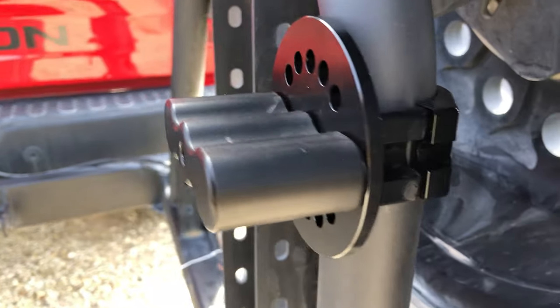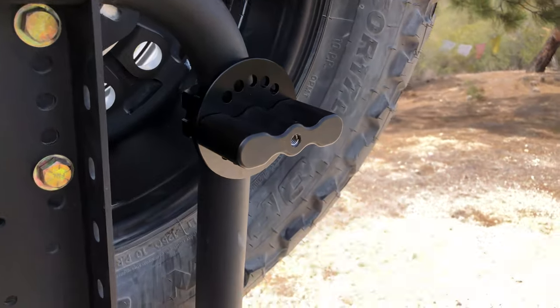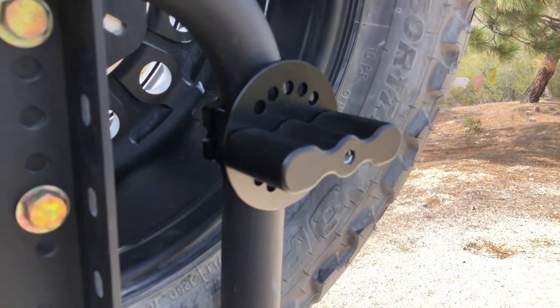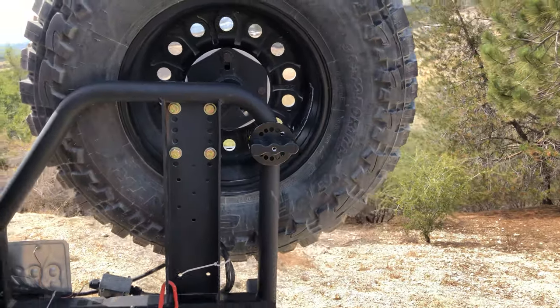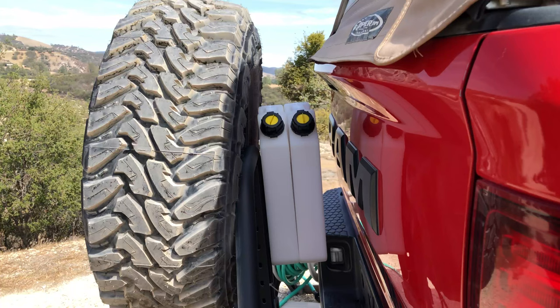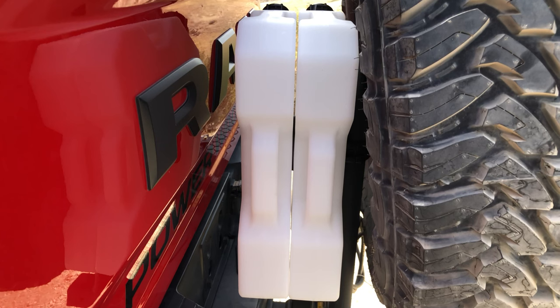I will put a list of all of the components I've used here in the description below in case this is of interest to you. Just another quick look at how the mount and the base fit here on the ultra swing. Thanks so much for watching — we'd love to get your comments and feedback below. Give us a like if you enjoyed the video, and why not subscribe to our channel if you want to see more.